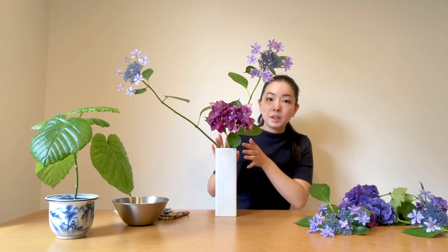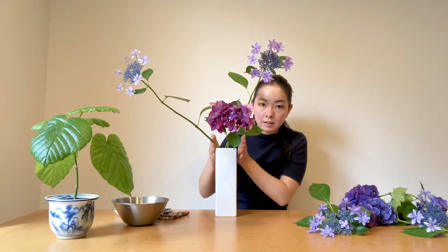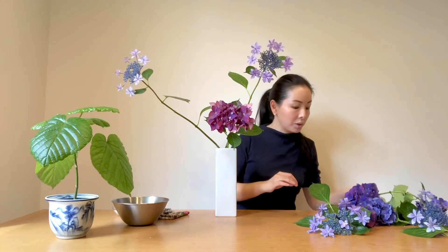For these three main stems, I only used the back side of the inner walls of the flower vase. But it's better to also use the front side and the sides too. So let's insert the jushi.